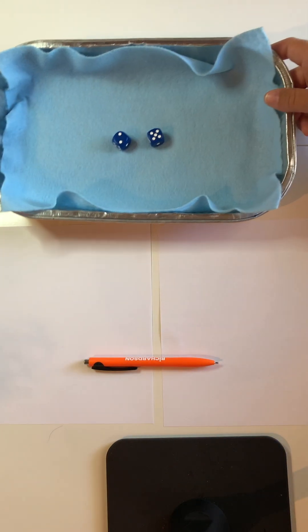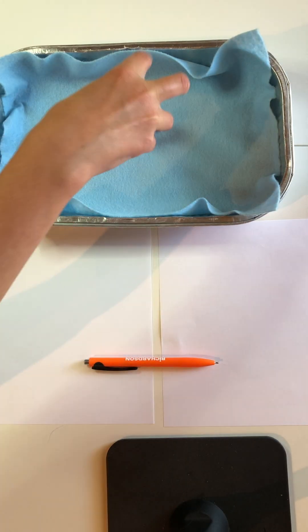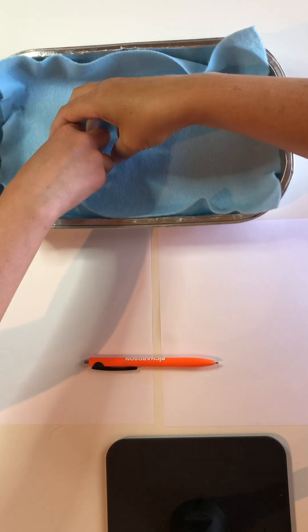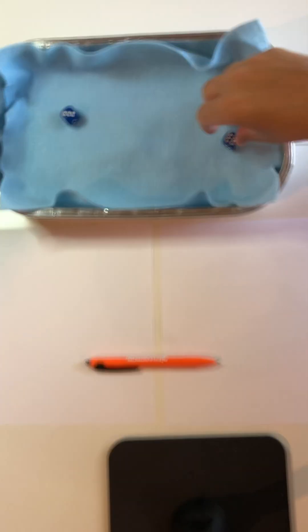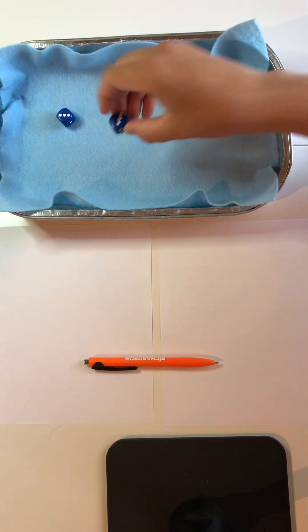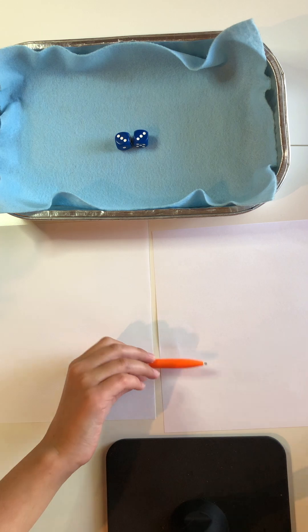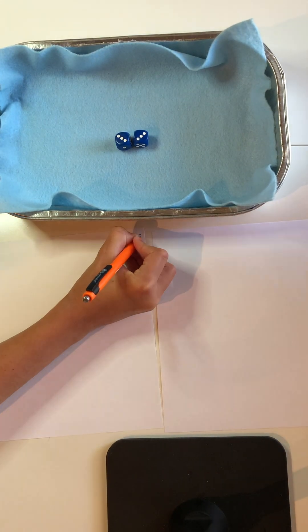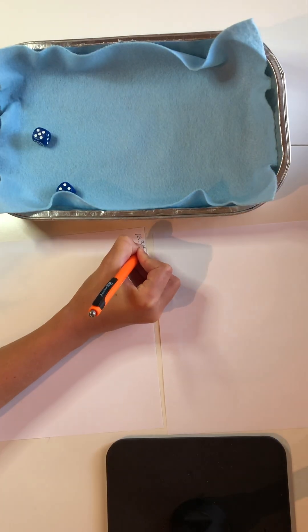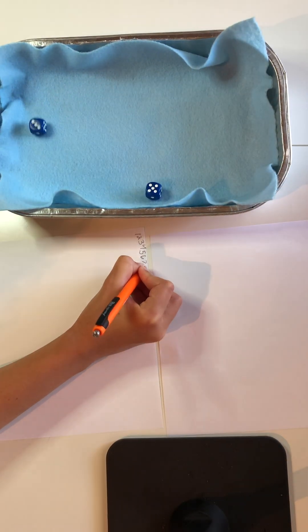We'll play a few rounds here just to show you how it works. I roll and we're trying to get doubles. To keep things moving, we're going to pretend that Sadie got doubles. She calls out 'doubles' and starts writing. While she's doing that, I keep rolling, trying to get doubles to stop her from writing.